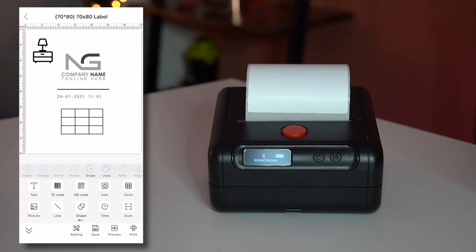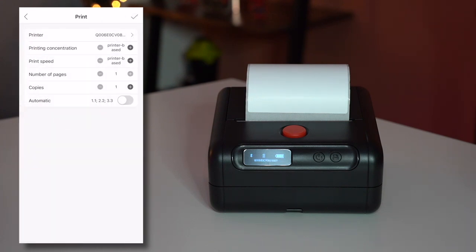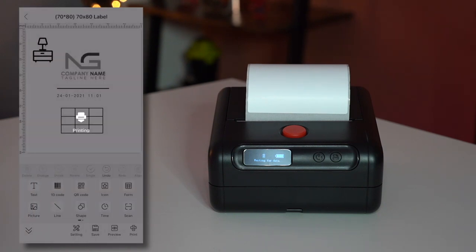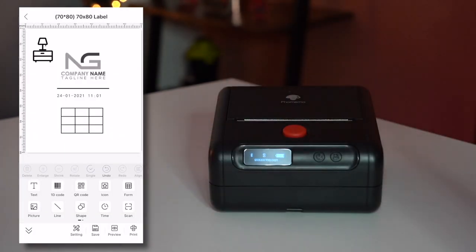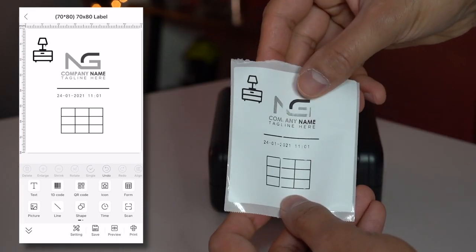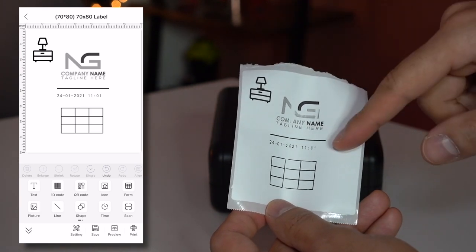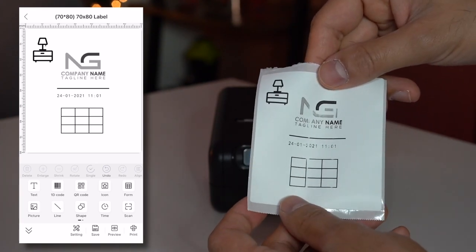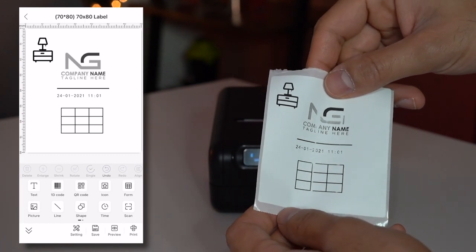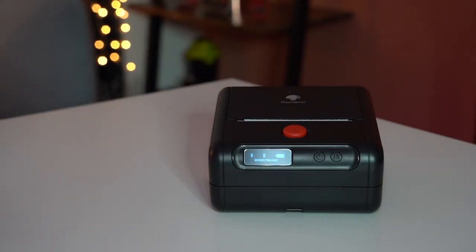Let's go ahead and print this — make sure your printer is selected, get the confirmation noise. You can also print multiple pages and multiple copies. Looking at the result, the company logo faded a tiny bit because it tried to capture the colors of the image. Everything else created natively through the app is very clear — the icon is super clear, the table is not too bad overall. I'd definitely recommend this for adding to boxes or shipping parcels.